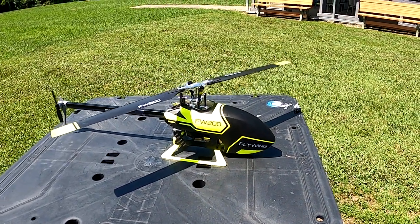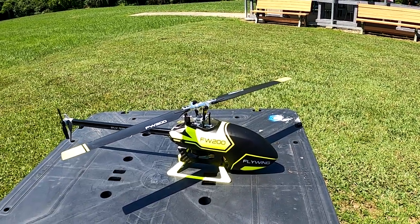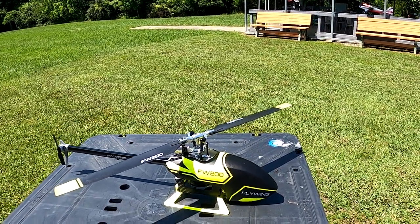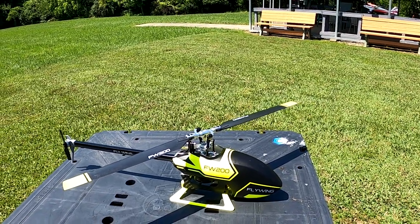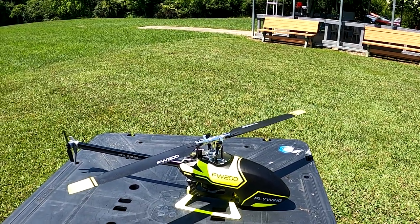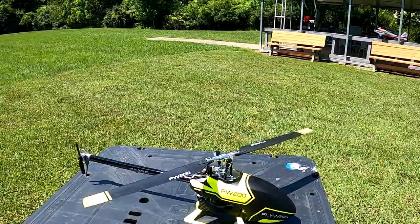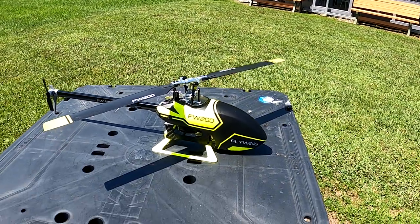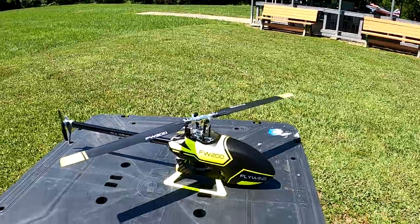This is the Flywing 200, and it is a GPS helicopter. It's got three flight modes: normal, which is GPS — it'll hover, sit there and hover in the wind; smart acrobatic mode, where you can take it up a few meters, flip the sticks and it'll invert itself and maintain flight; and then full manual mode. I haven't tried full manual mode on this yet because I'm just learning.